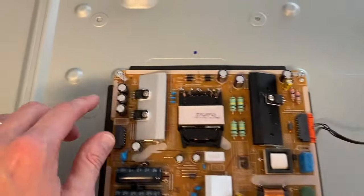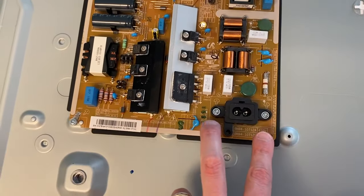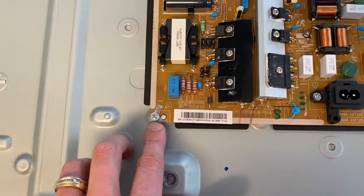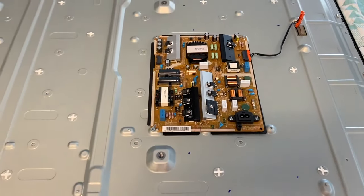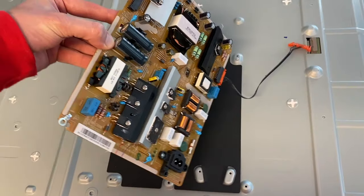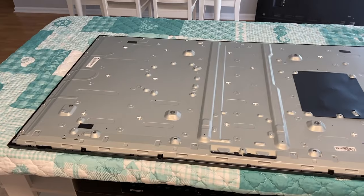We have Phillips screws: one on the top left, one top right, two that secure your power cable connection to the main board, and one in the lower left-hand corner. Remove all those Phillips screws. After removing them, carefully shift your power board up and off. Rest this on a hard surface such as wood — do not lay it on a blanket or towel.